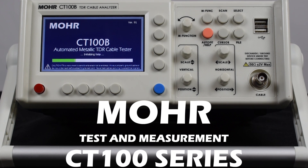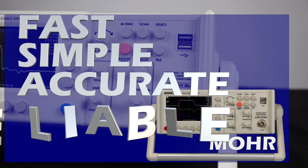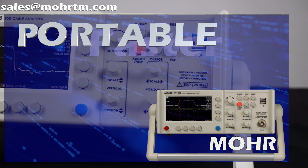This is the Moore CT100 series TDR. It's an automated metallic time domain reflectometer. It's fast, it's simple, it's accurate, it's reliable, and yes, it's even portable.